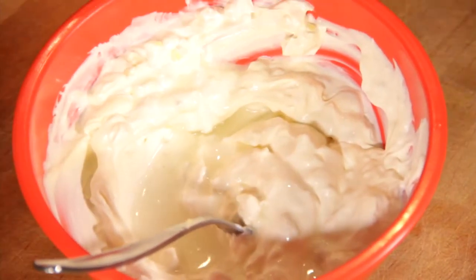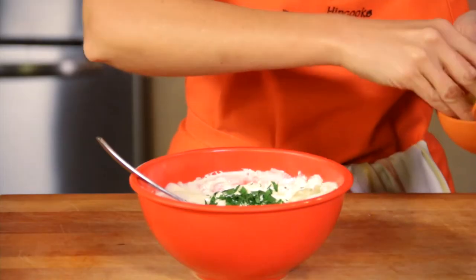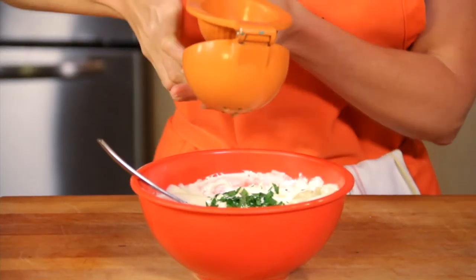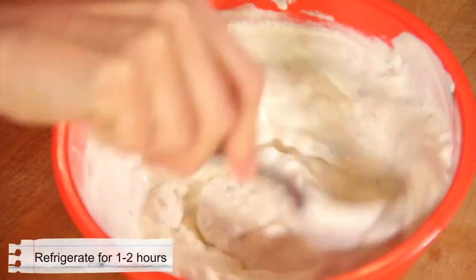One tablespoon of the vinegar — parsley for some color. Like the vinegar, it adds a little bite. We'll add some fresh lemon juice.